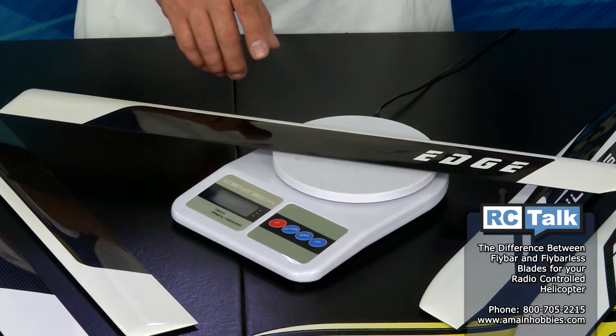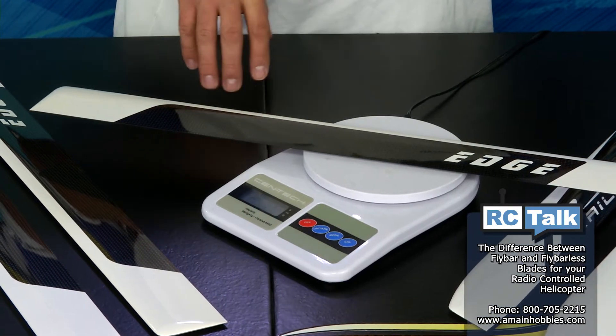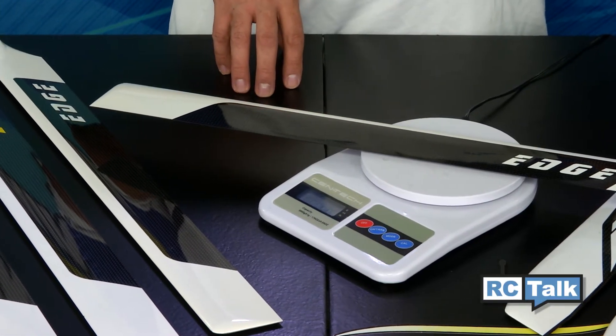With a fly bar blade, the weight will usually be set more towards the center portion of the blade, and the overall weight of the blade will usually be less than a fly barless blade.